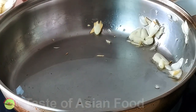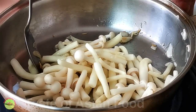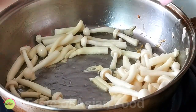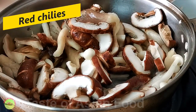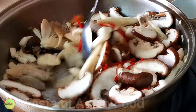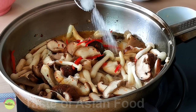Now remove the garlic from the skillet and use the oil to sauté the mushrooms. I use three types of mushrooms because they each have different flavors and textures. If you can't find these mushrooms, use any mushrooms of your choice as a substitute. I also added some thinly sliced red chili — not for the heat but to make the spaghetti more colorful. You can add chili flakes if you want it spicy. After the mushrooms have turned soft, season with salt and pepper.